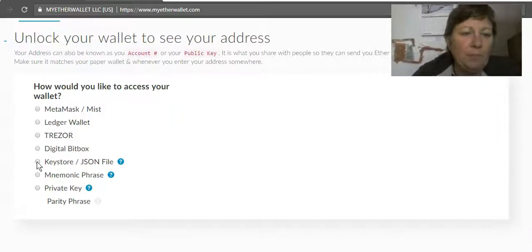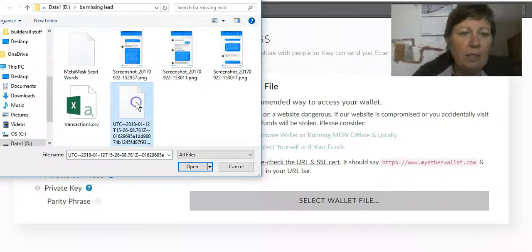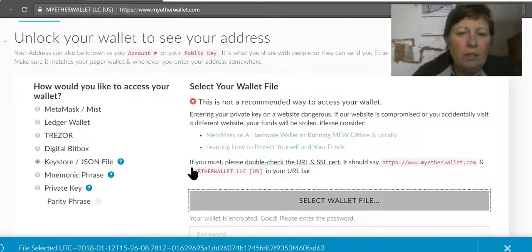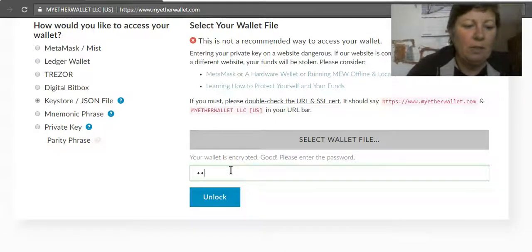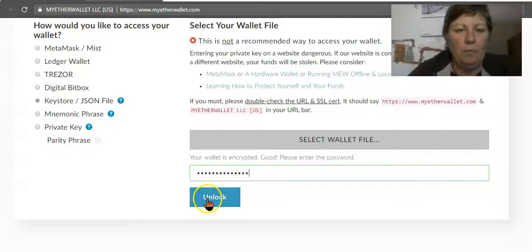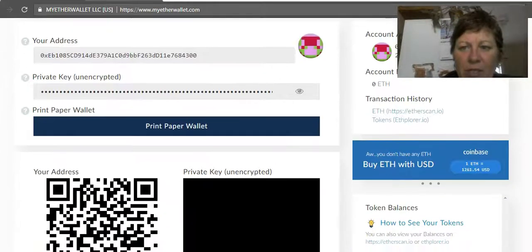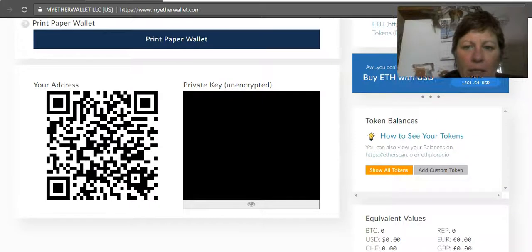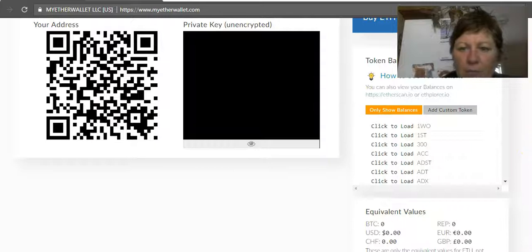Back to the wallet — we want to open our wallet and see what it looks like. We go here, open the UTC keystore file, and then put in the password we just set. Once you've unlocked it correctly, the first thing we want to do is click 'Show All Tokens,' because Cryptarium tokens are in there for us, which is awesome.